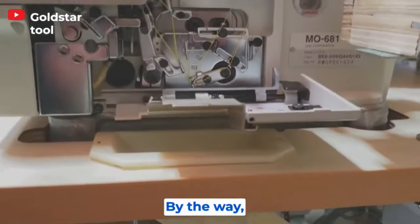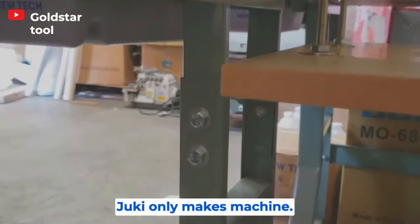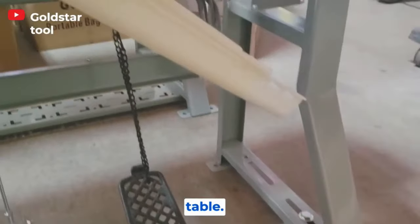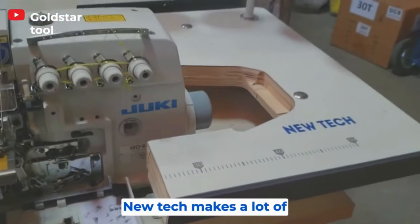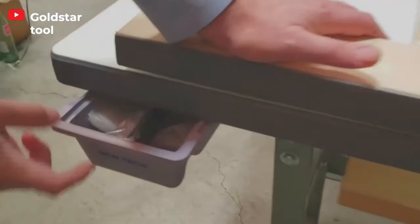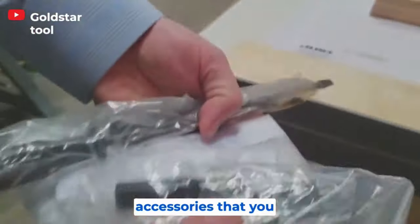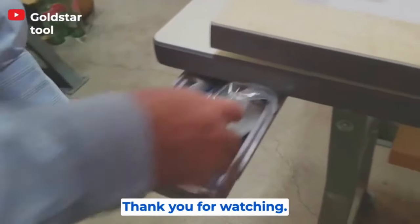By the way, they don't make legs, tables, or motors — only the machine. People sometimes ask why no table came with their order. New Take makes tables and a lot of accessories. Everything goes inside here — screwdriver and all the stuff. Thank you for watching.